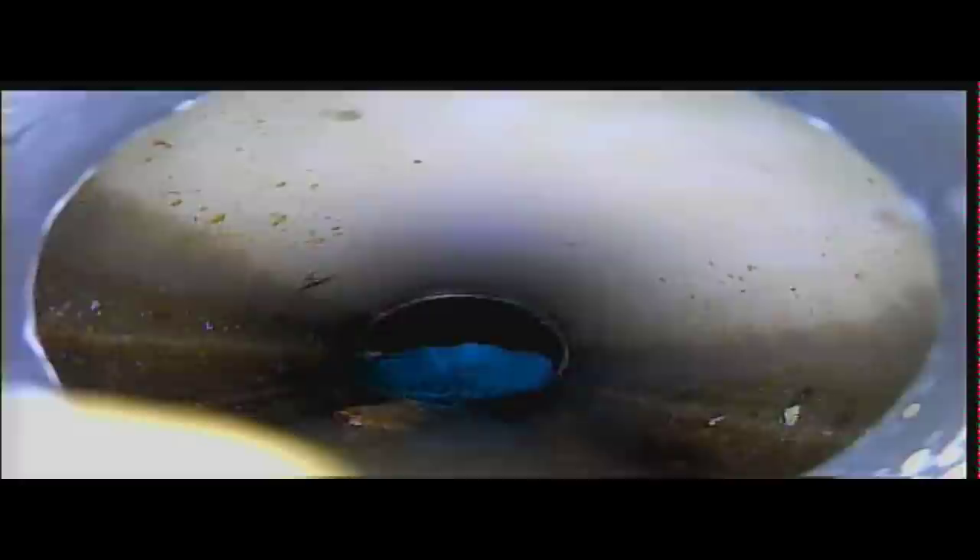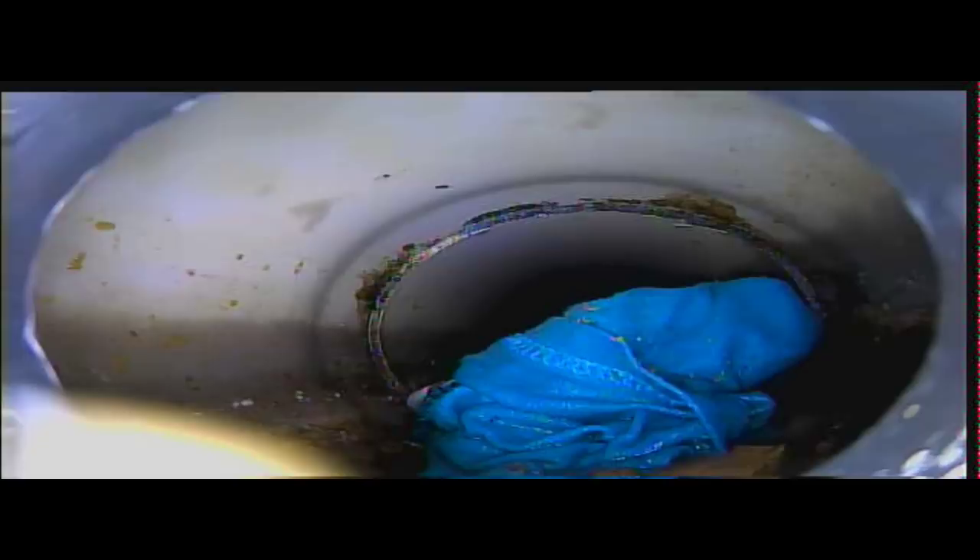Alright guys, we're inside the pipe now - welcome! Let's have a little wander up this drain. You can see it's relatively clear. The bottom of the drain is quite dirty but that's just standard - we'll give it a good blast and clean that build up. But wait - what on earth is this? It's a bloody towel or cloth or something. Yeah, well that is going to cause a blocked drain guys - that is going to do it.